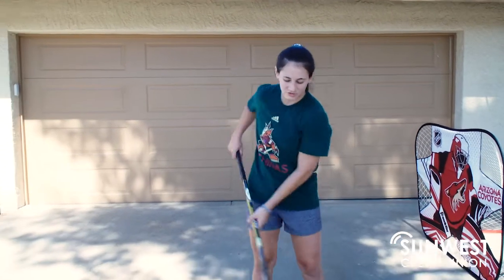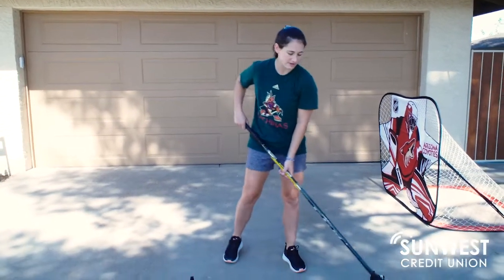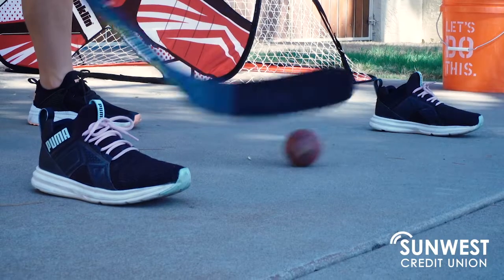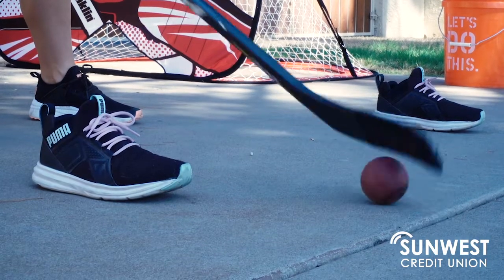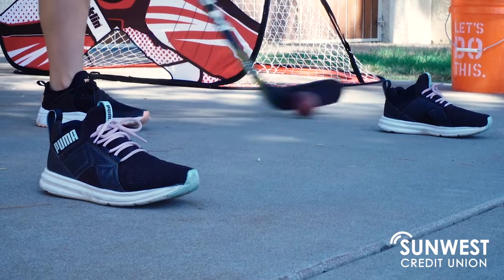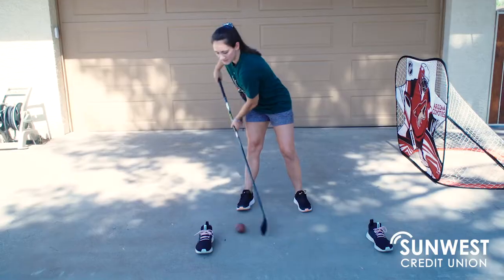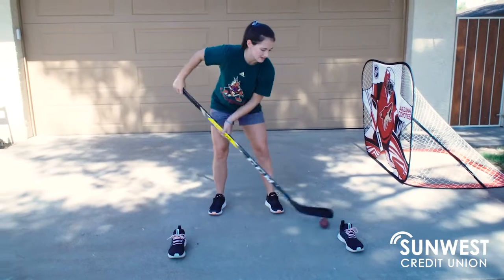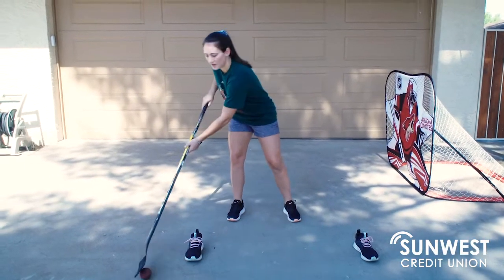For this drill we're going to work on stationary stick handling in a figure eight pattern. You're going to set up two objects — I'm going to use shoes. You're going to stick handle back and forth and then start to go in a figure eight pattern, extending your arms out nice and wide, keeping your feet stationary as you move and stick handle in that figure eight pattern.